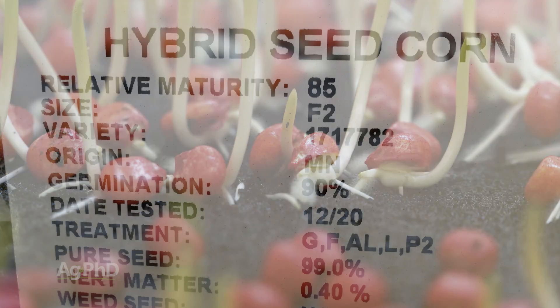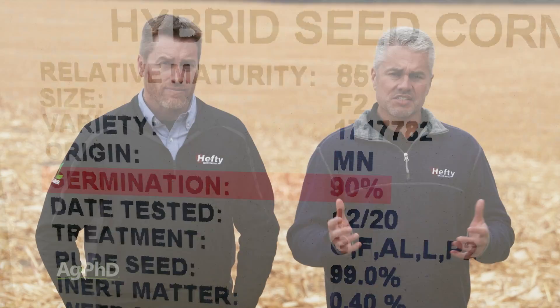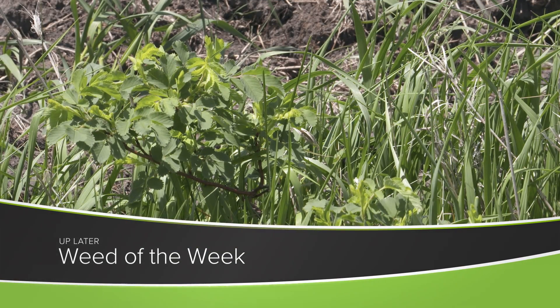A germination test is going to tell you how many plants are going to grow, and there are varying tests out there like warm and cold germ scores. These are all important if you want top yields — but so is weed control. Can you identify this week's Weed of the Week?